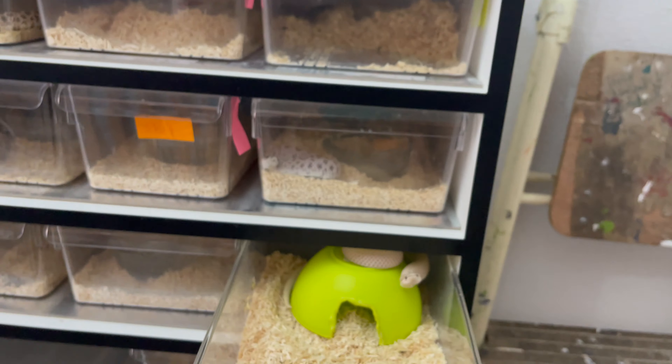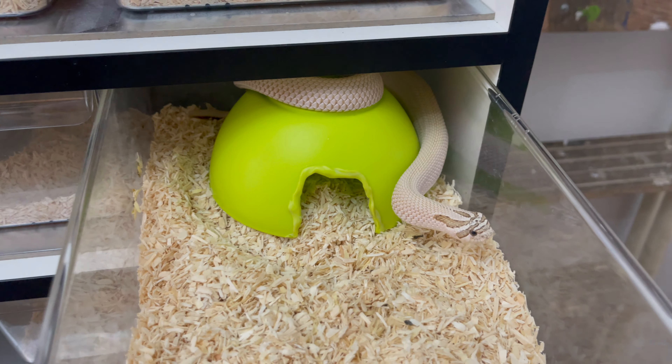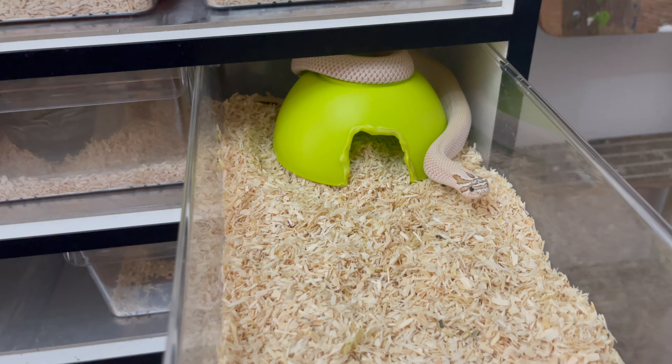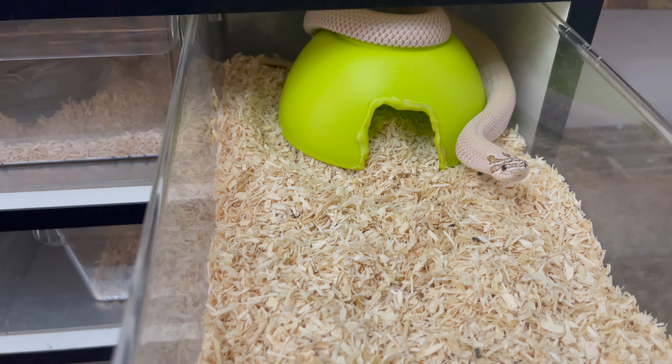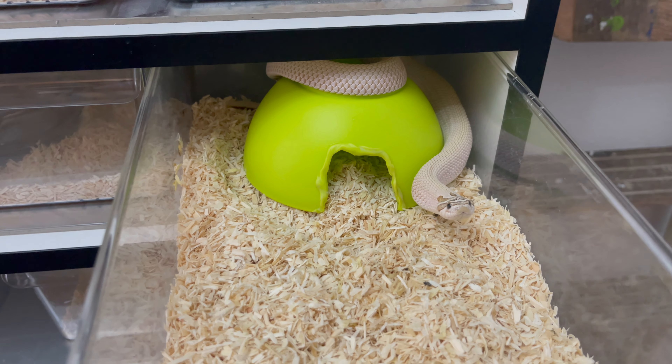Let me throw on some gloves. So I threw on some gloves. That's aggressive — he's a mean machine. Okay, so he's got infected glands. And the glands are located — the musk glands are located in his cloaca. So I'm going to have to do a check.